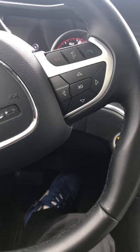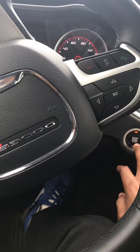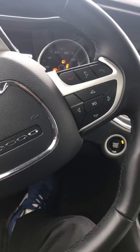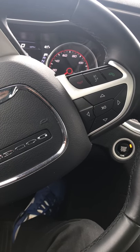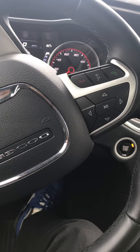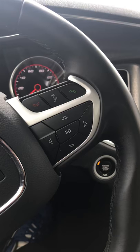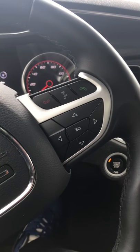First, put your seatbelt on and hit the buckle twice. Then take it off, put it on once, take it off, put it on again, take it off, and put it on again. Then turn the car off. You should have heard the chime — and as you can see, it's not chiming on mine because I already did it. That's how you turn it off.